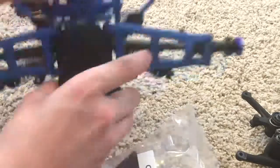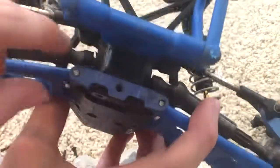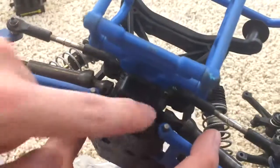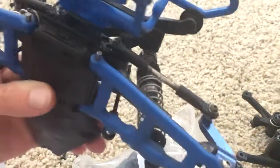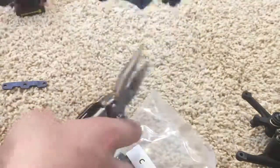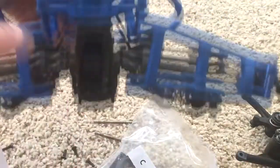I removed all the screws. There's gonna be a screw back here that you need to remove. Take this little piece off — you're gonna have to pull these two pins out; just use some pliers for that. Now you should be able to pull this off.